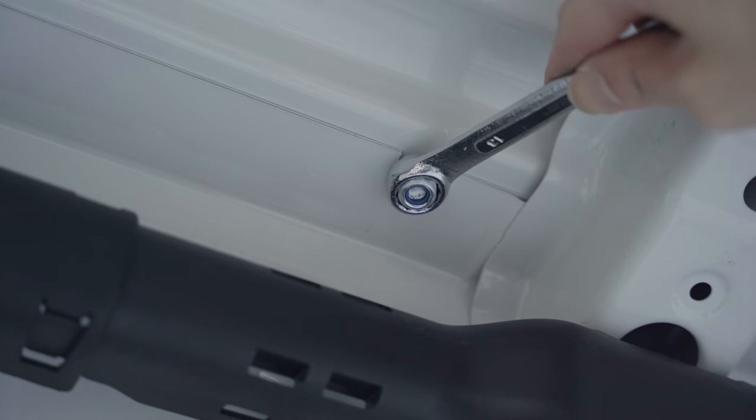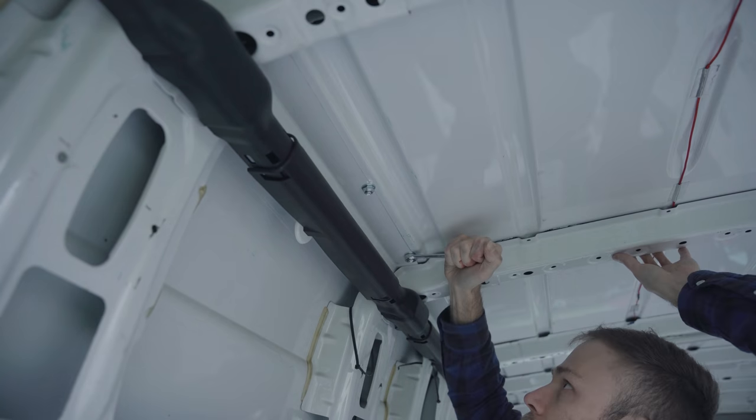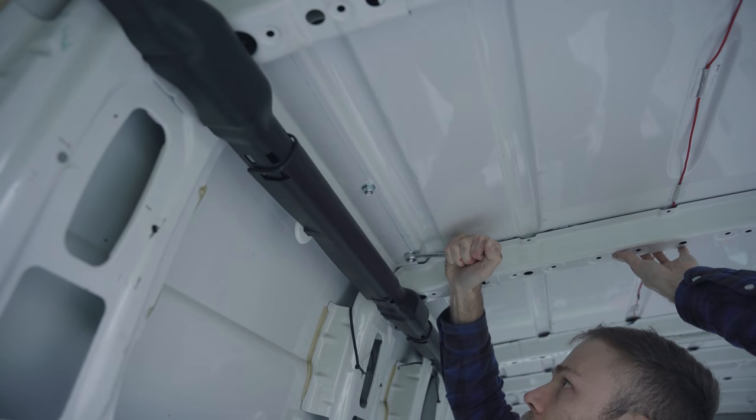Pro tip: you're going to need two people to tighten these up unless you have really long arms. If you get your helper to go up the ladder with the ratchet, all you have to do is stand there holding the spanner.